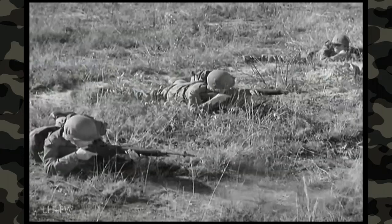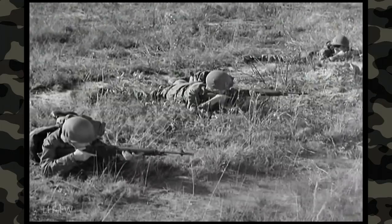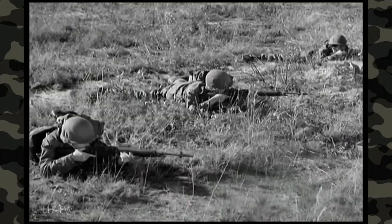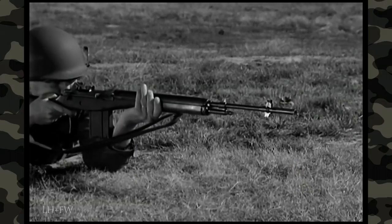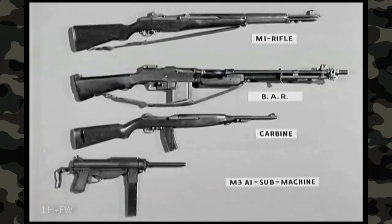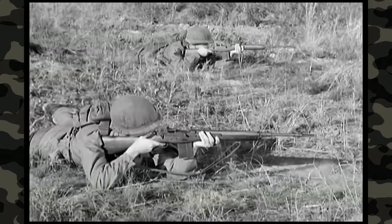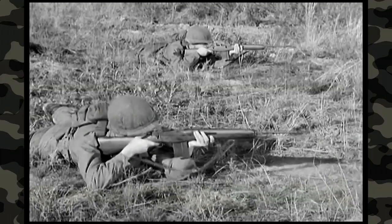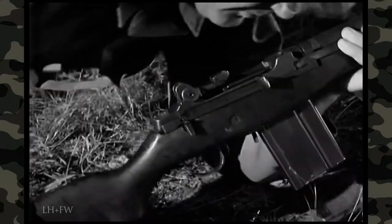In summary, the M14 rifle fires the standard NATO 7.62mm ammunition for small arms. It fires semi-automatic — one shot each time the trigger is squeezed — and can also be set to fire full automatic, delivering continuous fire as long as the trigger is held back and there are rounds in the magazine. The M14 rifle was developed to incorporate important features of four battle-tested weapons and to replace them. It offers great firepower and versatility, reduced weight, ease of logistical support, great reduction in training time, and most importantly, increased firepower for the individual rifleman.